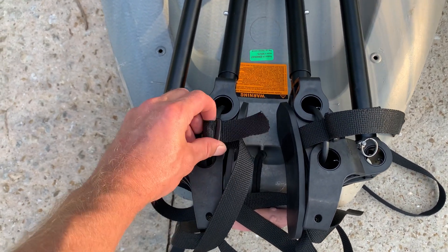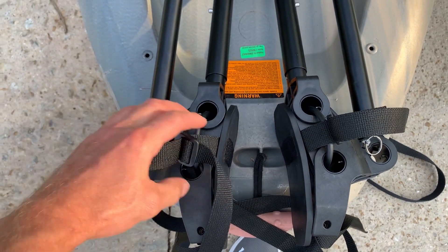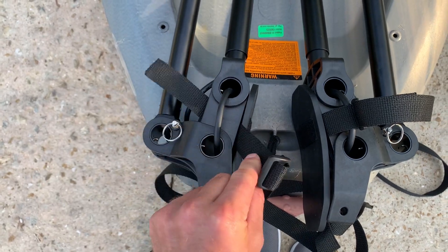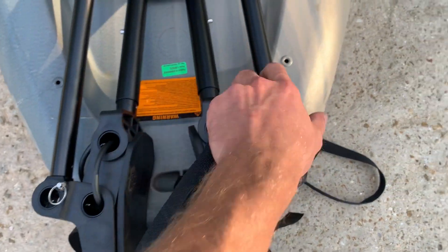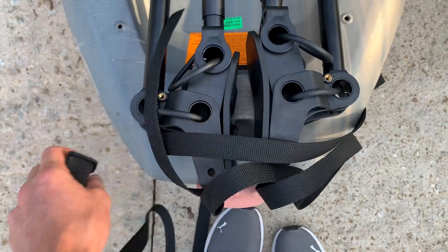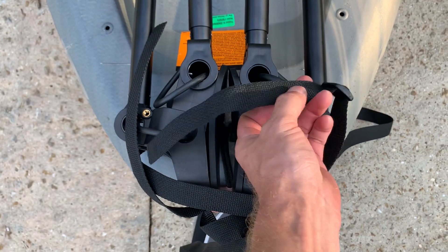I'm going to try to do this with one hand. We're going to move them around to the back so we can actually pull from the other side. It's real easy — pull this off, just slip this out. I'm turning it around and instead of having it in the front, I'm going to loop this through.